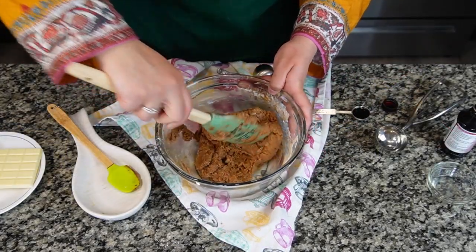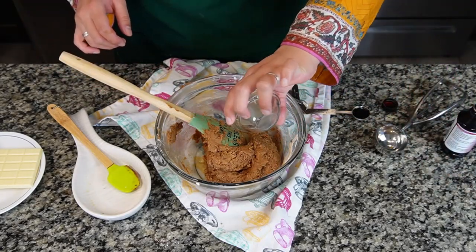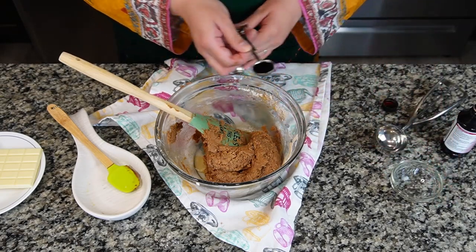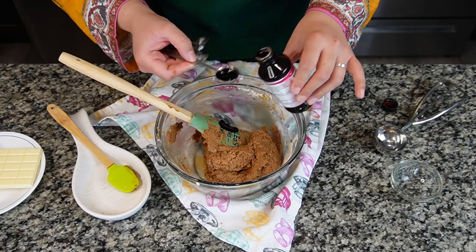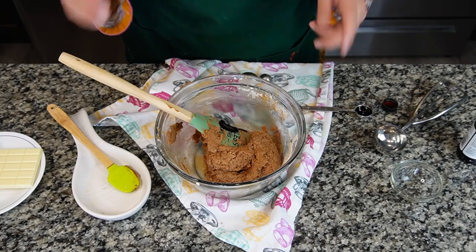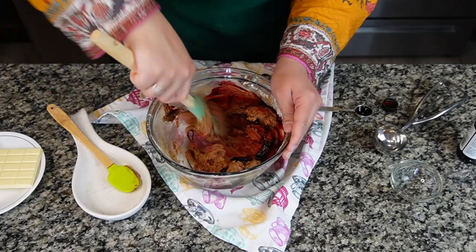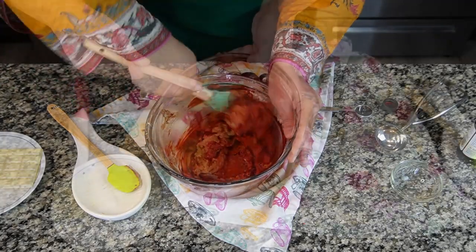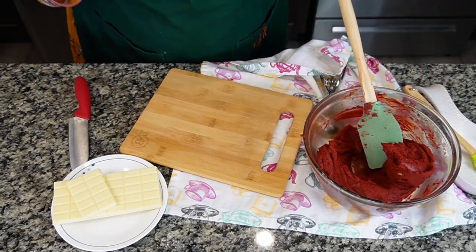This is the thick batter we are looking for — it should be nice and thick. Now I'm going to add vinegar, around one teaspoon, and red food color. Gel color is recommended. There is no specific measurement — just add until you achieve a desired color. Make sure you have a lot of color on hand.